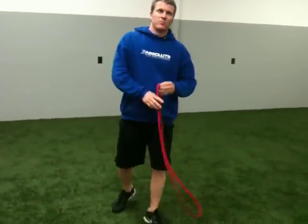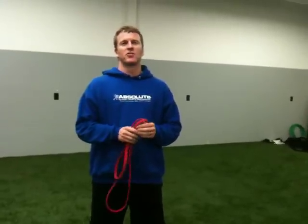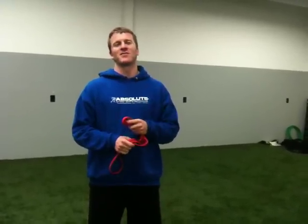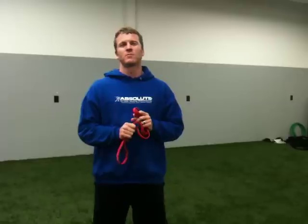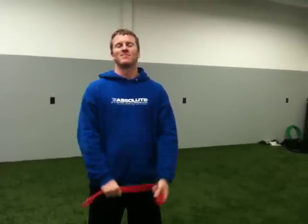That's called the lateral resistance band walk or resistance band lateral shuffle. Phenomenal exercise — your glutes will be on fire when you do it, and it'll fast become one of your favorite exercises. For more information on this or other exercises, visit us at Absolute Fitness and Sports Performance on Facebook or on the web at trainandcompetedominate.com. Thank you so much.